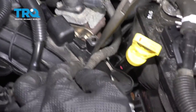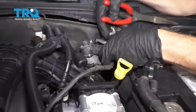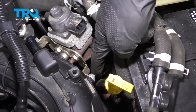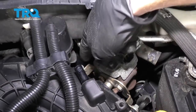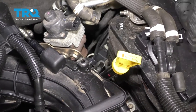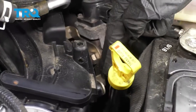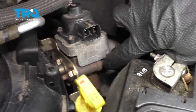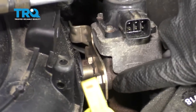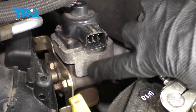Let's get this off of here as well. That gives us plenty of slack. Now behind here, we're going to remove this bolt right there and the other one right there. Now that we have those bolts off, let's continue on to removing the bolts that hold the EGR valve to this area here. Keep in mind there is going to be a gasket located in between the two — it's a good idea to go ahead and replace it.